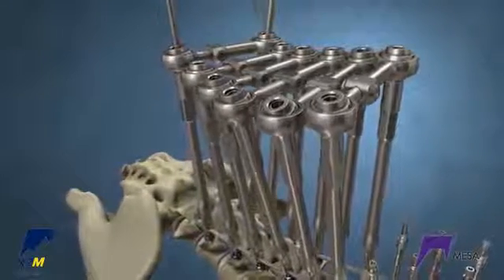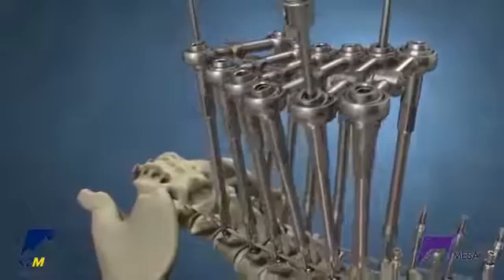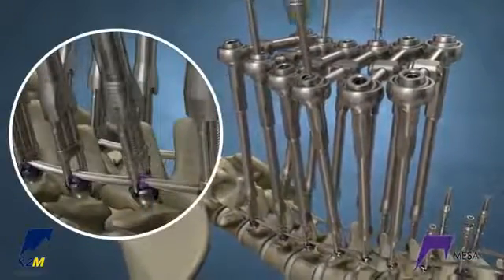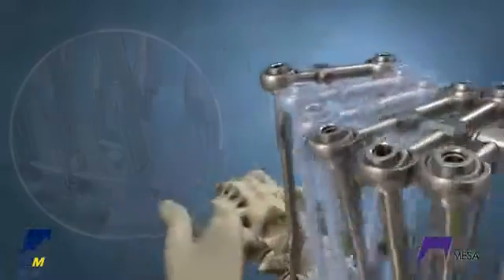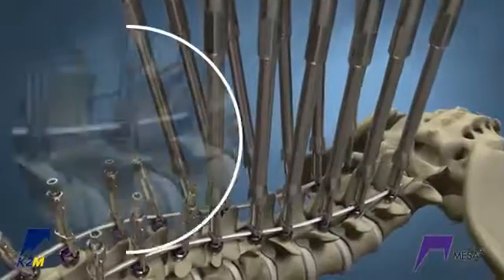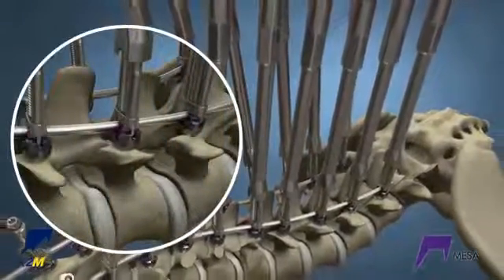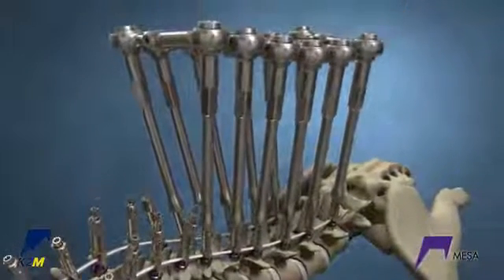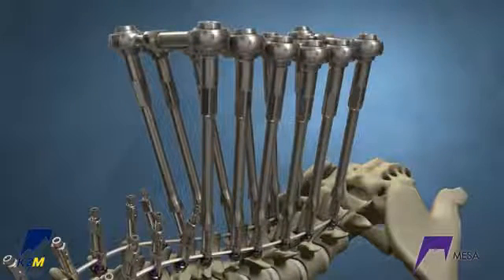Note: avoid pulling up on the rotation tubes as they may disengage from the crickets. Working at the distal end first, gradually reduce the crickets on each level working outside in towards the apex. If additional segmental correction is needed, hold the adjacent level and derotate the level further. Then fully tighten the cricket to hold the spine. Reduce and fully tighten all crickets on the lumbar spine. Now the lumbar spine has been corrected.